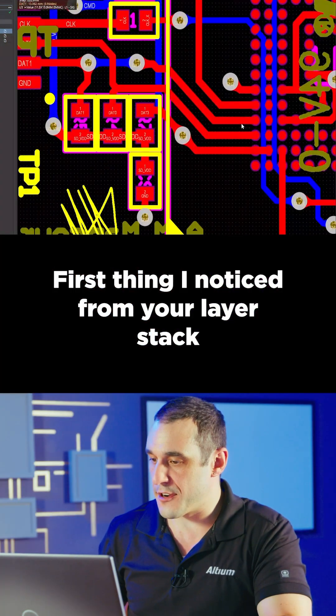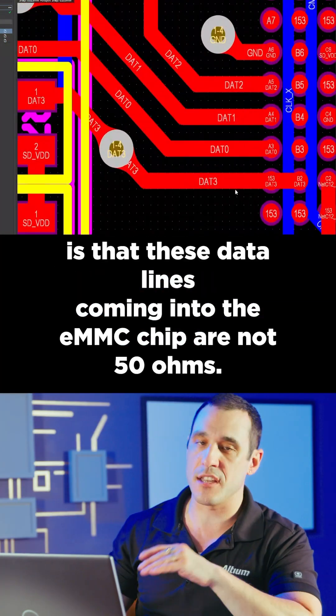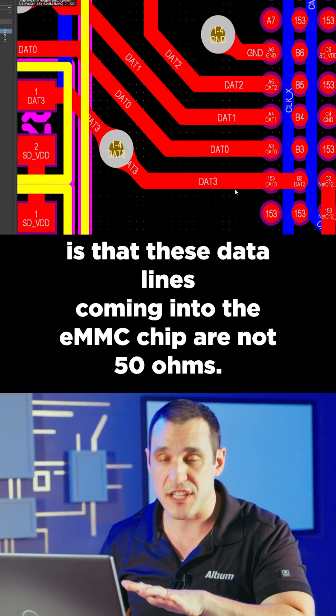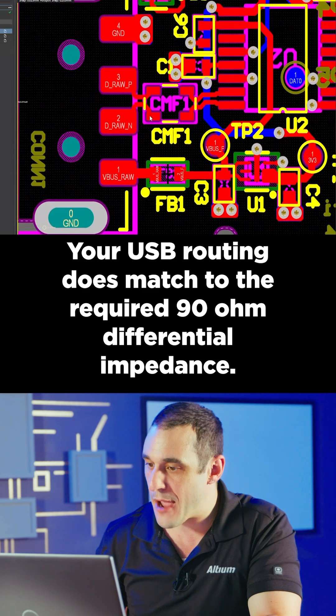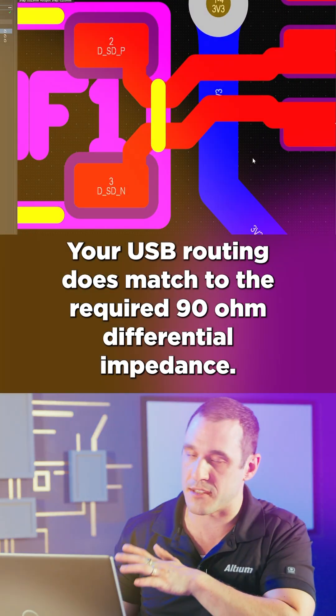The first thing I noticed from your layer stack is that the data lines coming into the eMMC chip are not 50 ohms. You'll have to make them wider in order to hit the 50 ohm target. Your USB routing does match the required 90 ohms differential impedance.